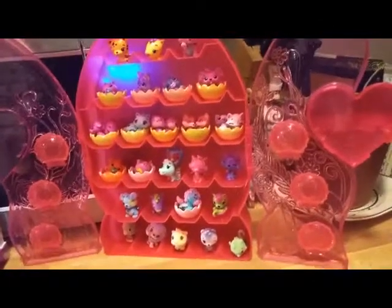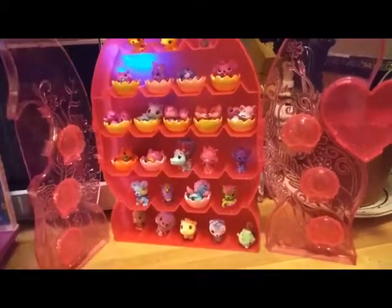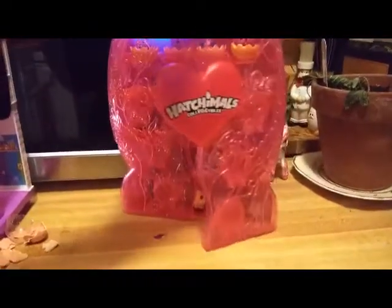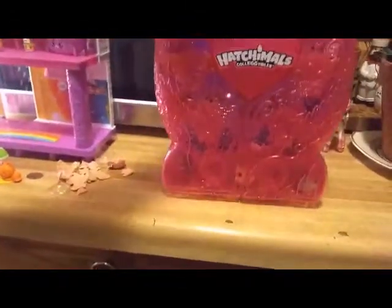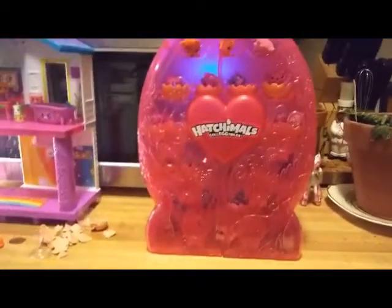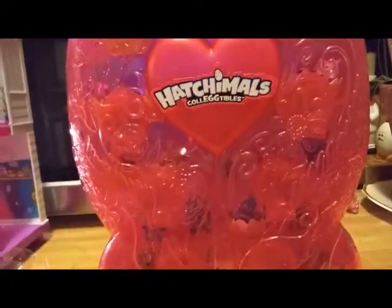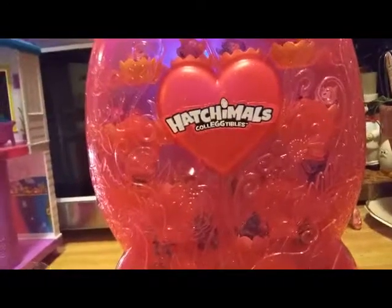Let me close up the nests - I just want to show you guys how it closes. You just press the heart and it clicks in there. They're gonna jumble around when you carry them. It's more of a carrier case than it is a display case, because you can see the Hatchimals on the top but you cannot really see them on the bottom. So it is basically a carrier case. But it's okay - it came with a couple of really awesome exclusives. And I probably will still try to hang this on the wall.